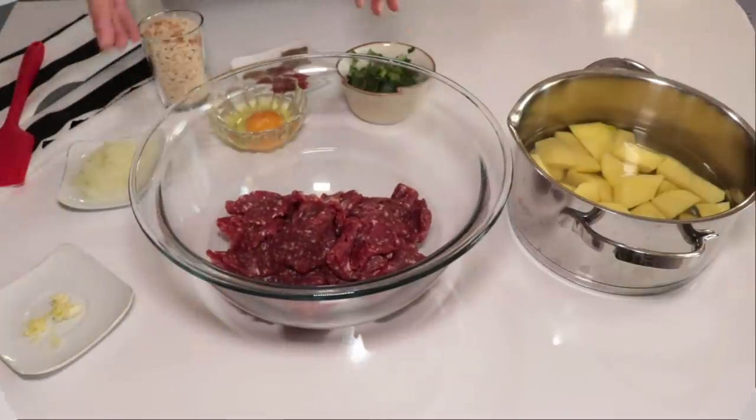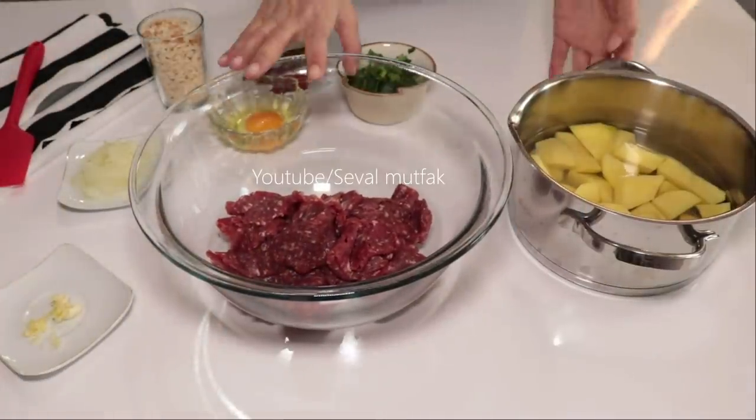Merhaba arkadaşlar. Hoş geldiniz mutfağıma. Bugünkü tarifim köfte çanakları.